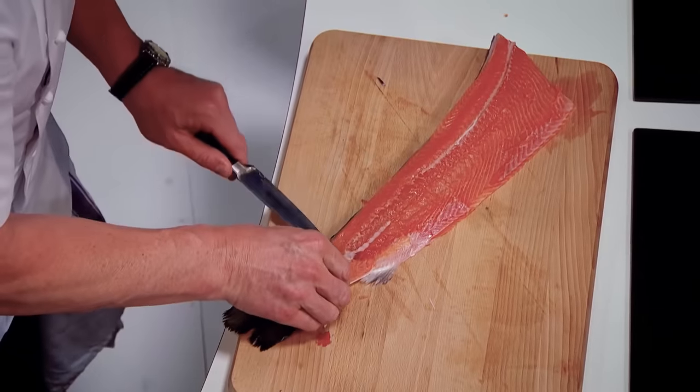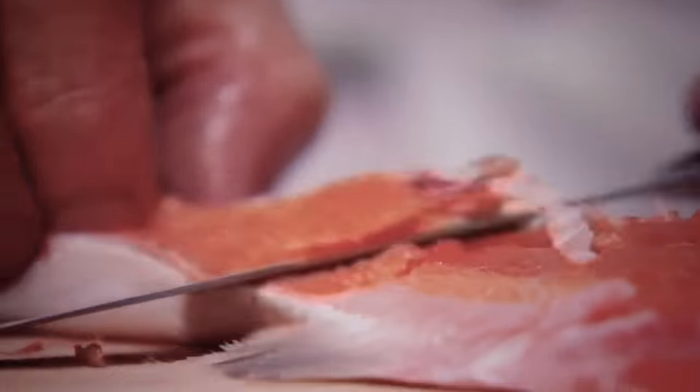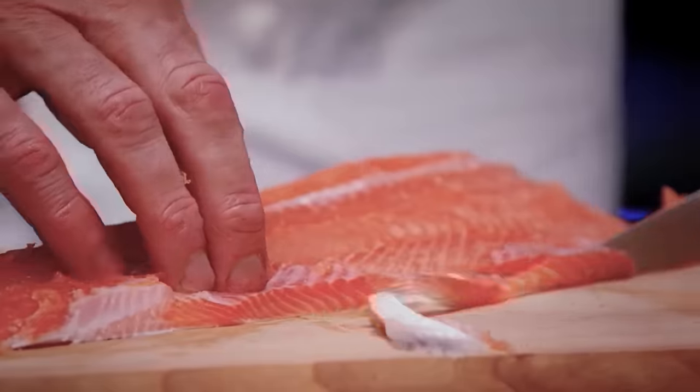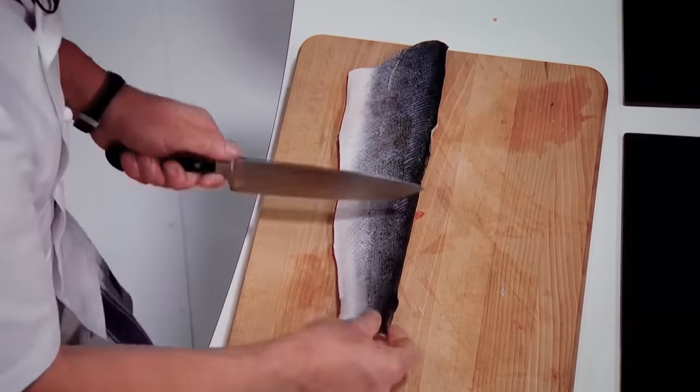You can see there's a bit of bone left on there — come back up, in, and off. Remove the fin very carefully. And every time you do this, you're taking off minimal cuts of salmon, for obvious reasons. Turn that over, and then think about the portions.